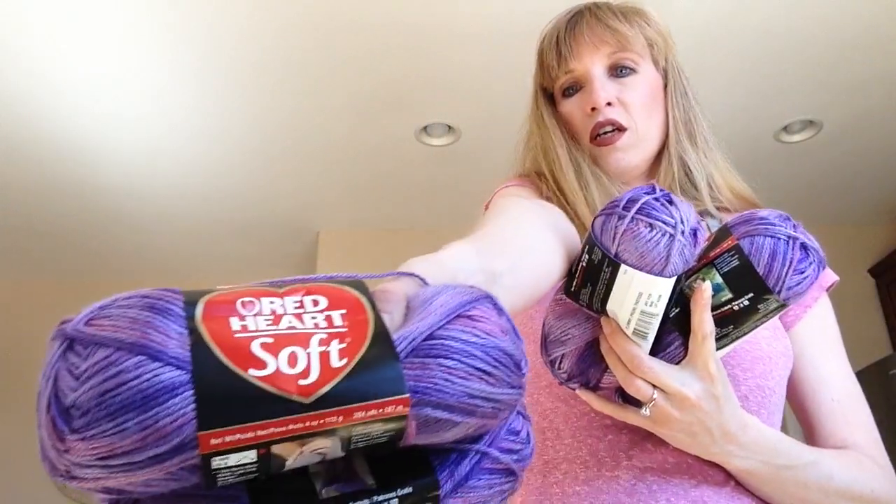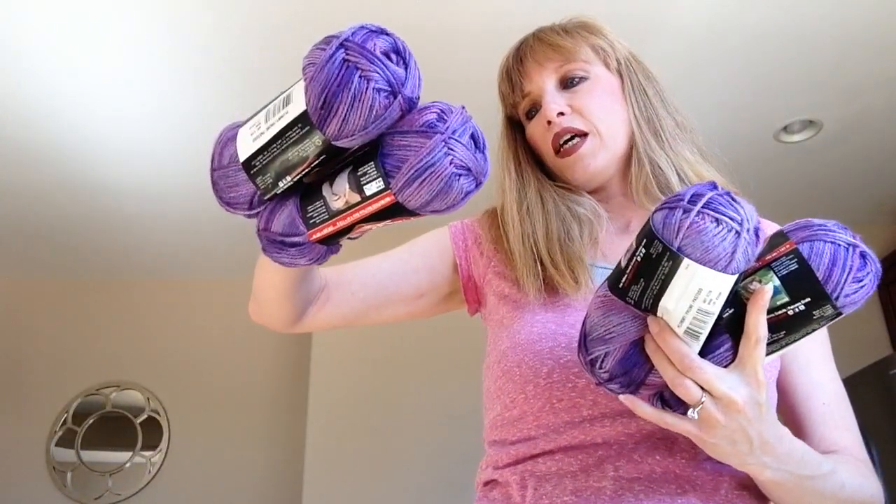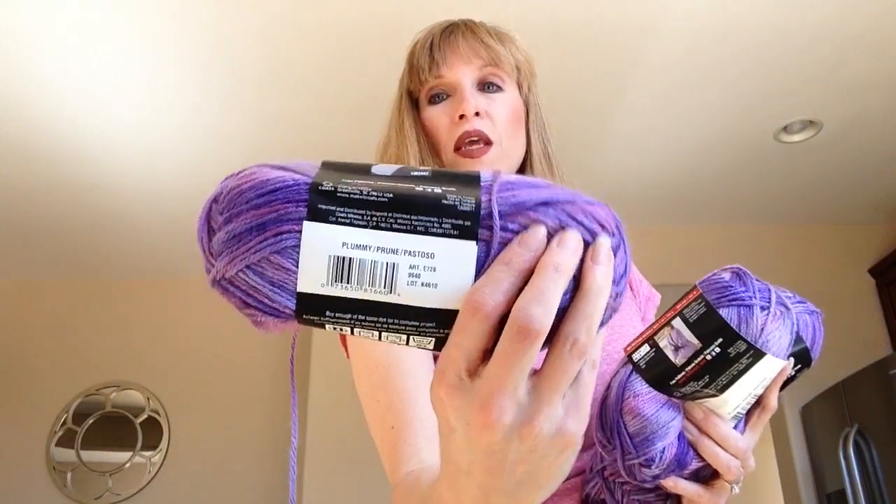I went to Michael's and got four skeins of Red Heart Soft — it's a worsted weight 4, for a 5.5mm hook or 5mm needles. The colorway is 'Plummy' and it's exactly what it sounds like.